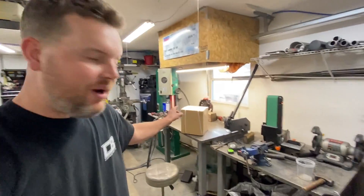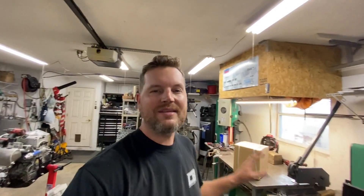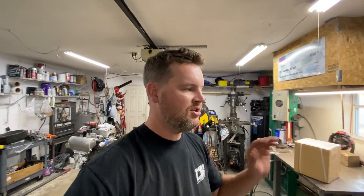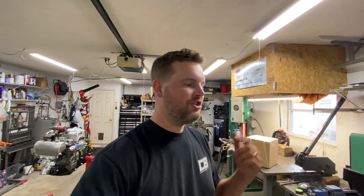Hey guys, welcome back to the Bayside Fabrication YouTube channel. In that box I have a brand new turbo for my car and I'm really excited about it. Not only am I excited about having a new turbo, I'm excited that I am actually a new dealer for Pulsar Turbo Systems. I went through the application process, I've been in talks with Pulsar and we were able to work things out — I'm an official dealer. So first and foremost, if you guys need any Pulsar turbo, shoot me a DM and I can shoot you a price.